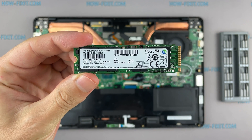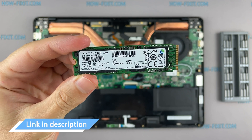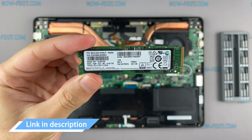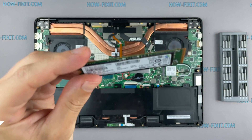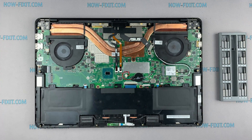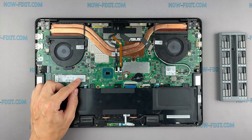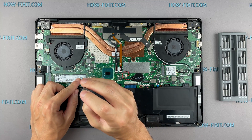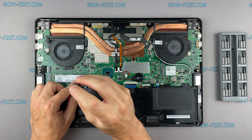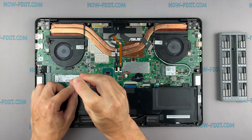This laptop supports M.2 NVMe storage. In the description I leave a link where to buy an M.2 SSD for upgrade. Also in the description you will find a link to a video explaining the difference between M.2 SSD drives that work on the SATA 3 bus and M.2 NVMe drives which work on the PCI Express bus. If you still don't know what type of drive you need, I recommend watching that video.